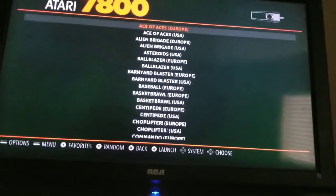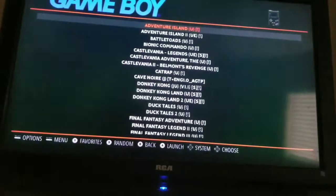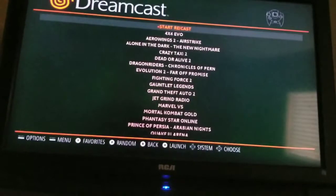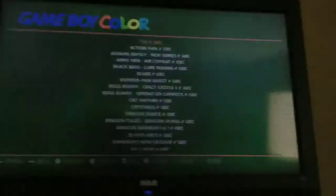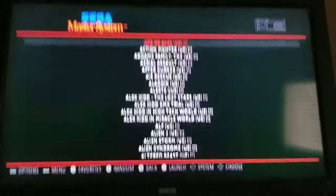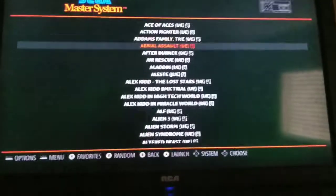I'm going to go ahead and get out of here and go to a different game, go to a different system. Once you're in a particular system, if you just hit left or right it'll go to the next gaming system. This is the deluxe version, so it does include the Dreamcast and the PlayStation games and MS-DOS, I believe. So this one does cost a little bit more, but it's well worth it. I'm going to look up Sega Master System here.